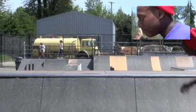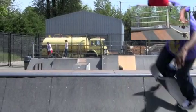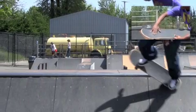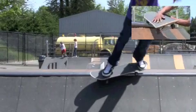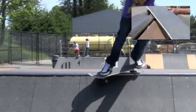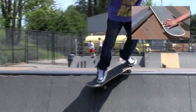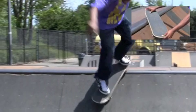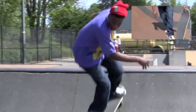Alright, this is the backsmith. Basically what you want to do as you're coming up towards it, have your foot off of the board like this. And as you're coming up, switch your weight to like that. When you're sliding, try to balance it out so you can get a little slide out of it. And then as soon as you feel you're slowing down, you want to turn yourself out and ride out.